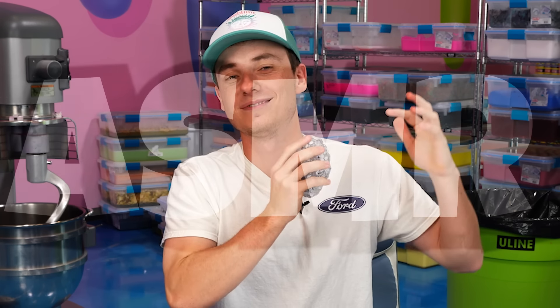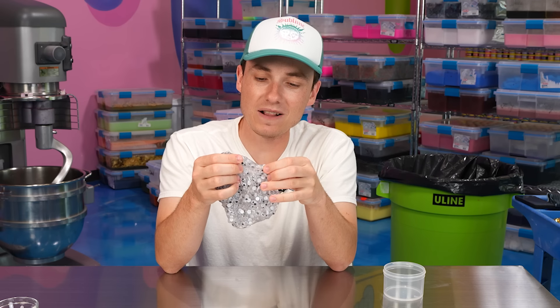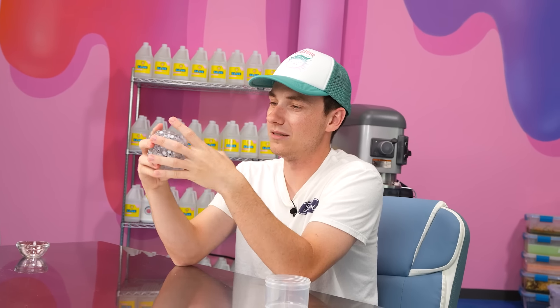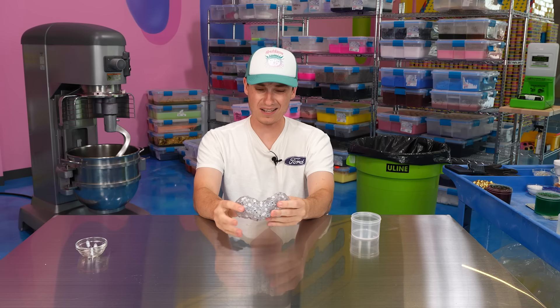Did you hear the ASMR? Out of 10, this one is giving like a one to two on the forbidden scale. It just looks kind of weird, but it doesn't feel terrible. I don't wanna feel like the slime is looking back at me when I'm playing with it. I'm uncomfortable, guys.